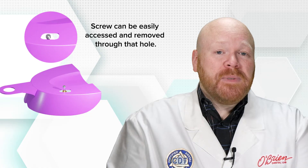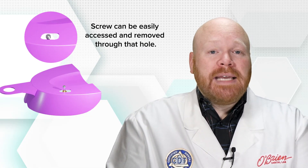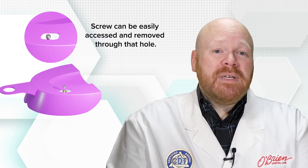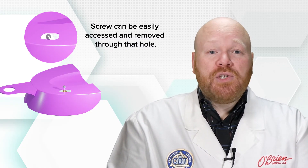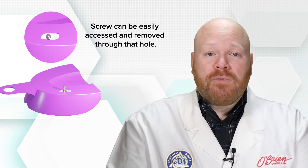After you've created the hole, place the tray back in the mouth to make sure the hole was created in the correct location. Depending on the length of the impression coping, it may not actually stick through the tray. The important thing is that the screw can be easily accessed and removed through that hole. If needed, make some additional adjustments to the tray to ensure the impression coping or the impression coping screw will fit passively through the hole.